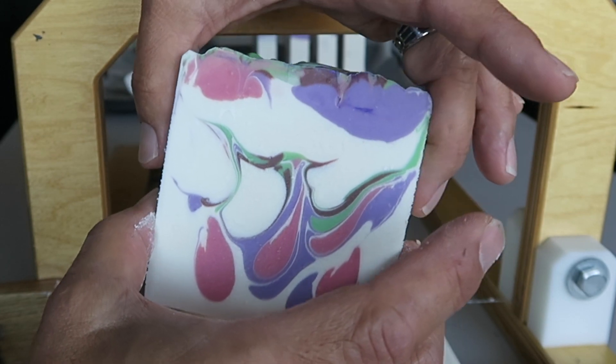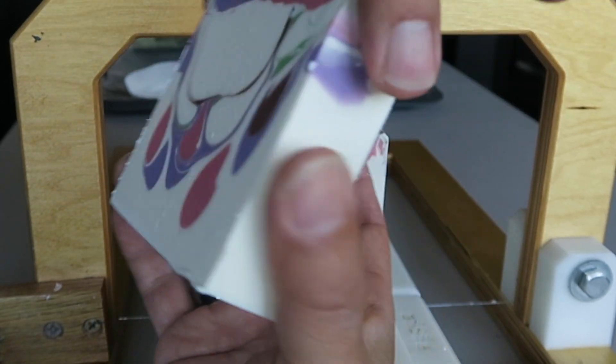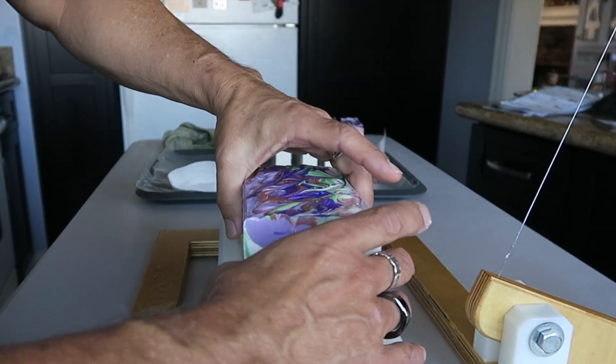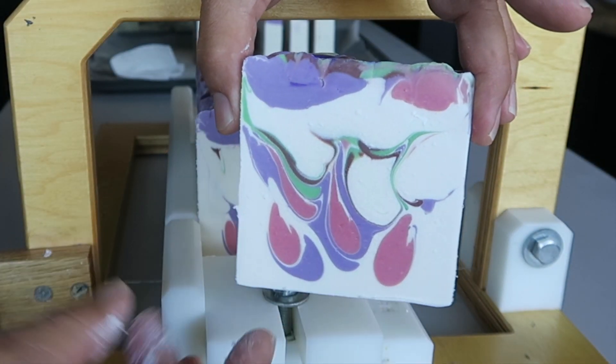I had everything ready to make, except I didn't have my titanium dioxide mixed. So after the lye was combined with the oils I was like, oh my gosh, I've got to mix that titanium dioxide up quick so the batter's not just sitting there thickening up — but I got it done.